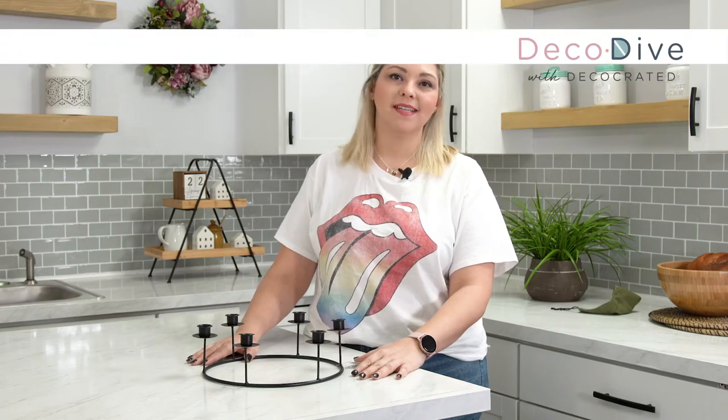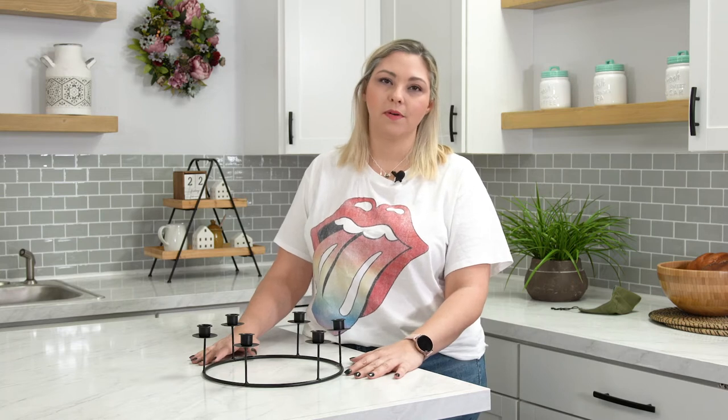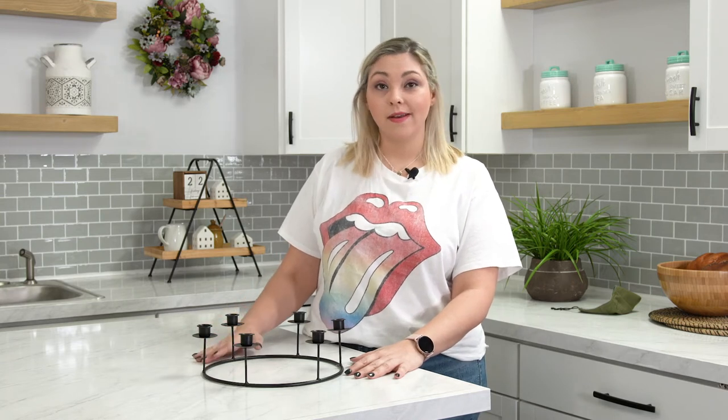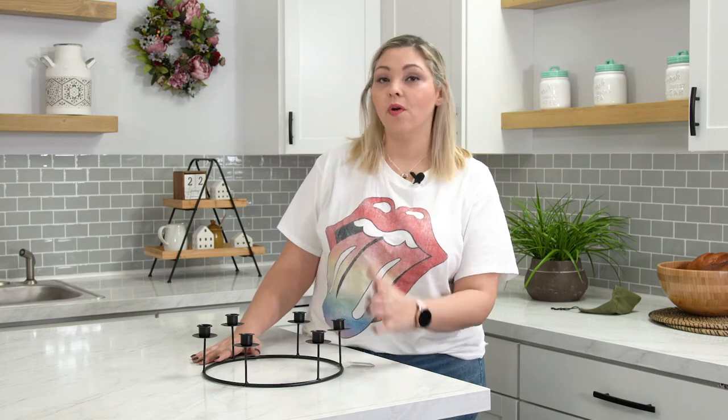Hi everybody and welcome back to Deco Dive. Today we're diving into the Fall 2020 Candelabra. The hackability on this item is medium to high — it all just depends on how creative you want to get.